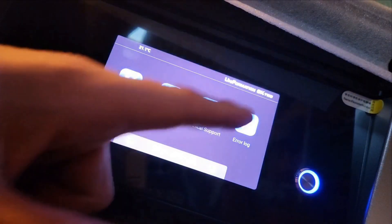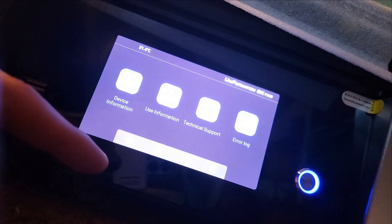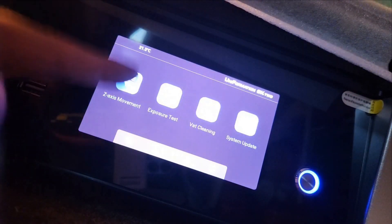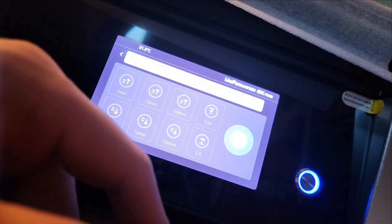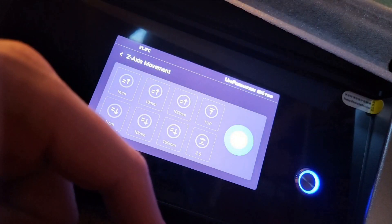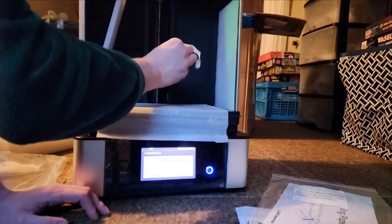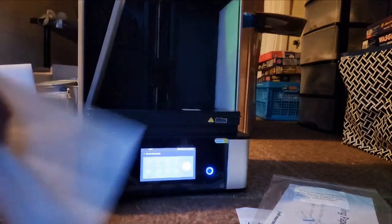There's a manual error log — you can actually store the logs. Device information, Z movement — let's move her up to the top. The operation can be performed after zeroing. There she goes, starting to move up. That's the tape removed, now we can remove this protective paper.